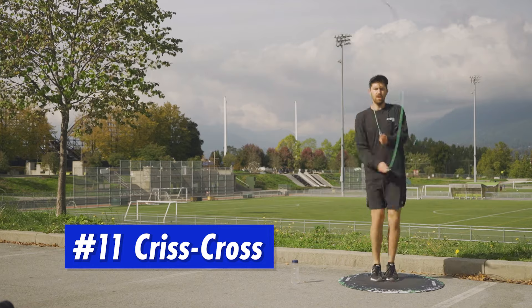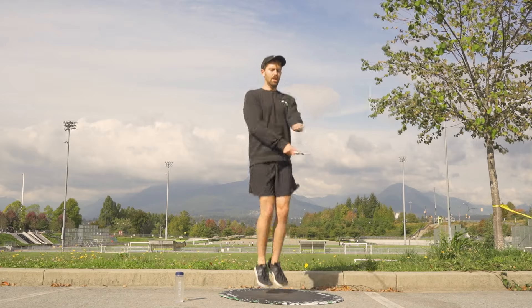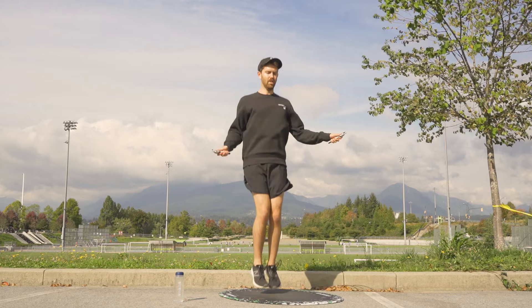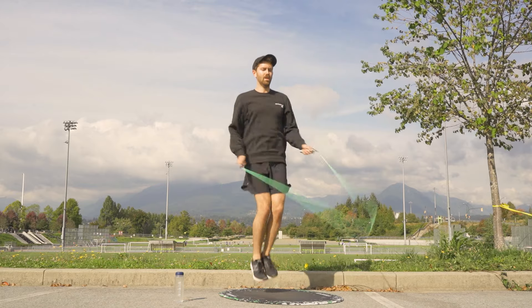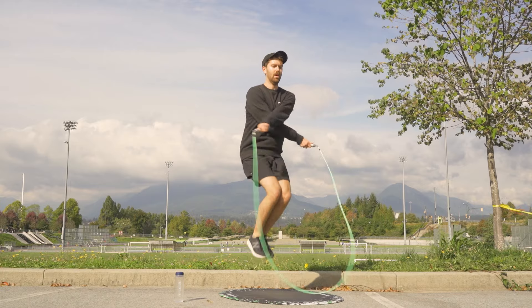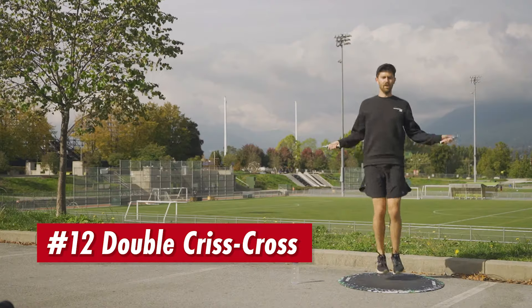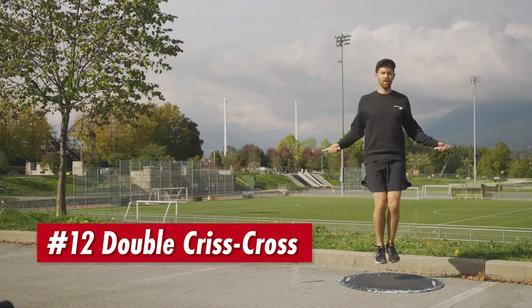Number eleven, we have criss cross. Here I'm crossing both handles across my body in rhythm with the circular motion of the rope. It takes a bit of figuring out the coordination so that you're able to keep the rope skipping while you're crossing. But once you're comfortable with that, you can start doing double criss crosses — getting two skips over the rope with your hands crossed.